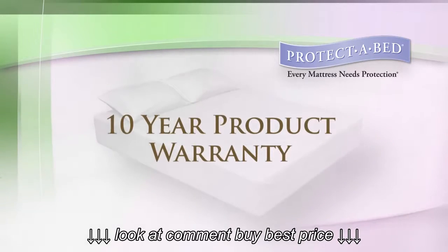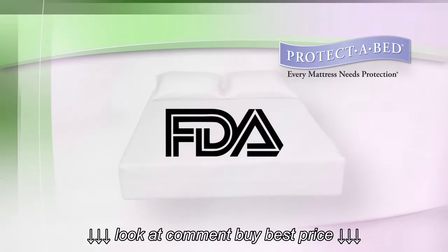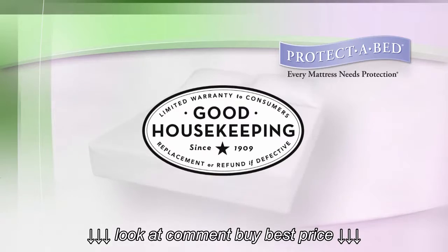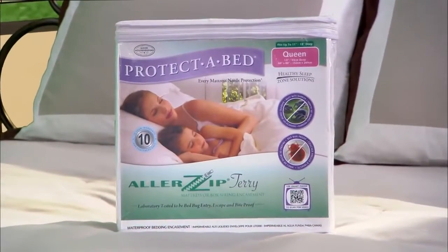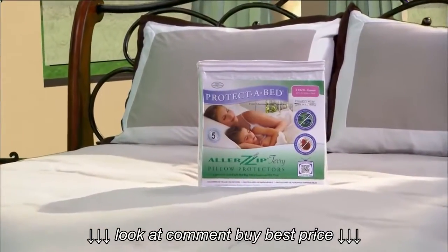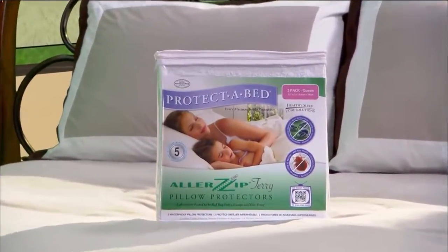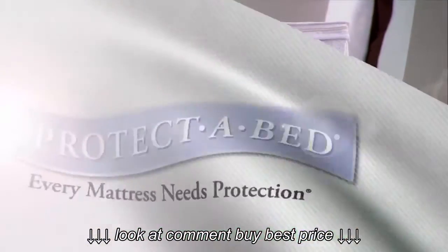Complete with a ten-year product warranty against any manufacturing defects and listed as a class one medical device with the FDA, our mattress encasement has earned the Good Housekeeping seal. To complete your healthy sleep zone, don't forget your AllerZip pillow protectors. Sleep comfortably and experience the very best in allergy and bed bug protection with Protect-A-Bed's AllerZip line of protectors.